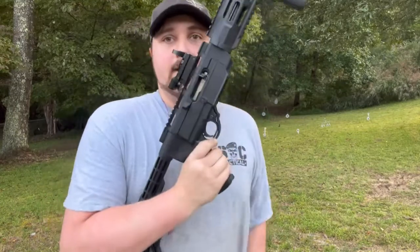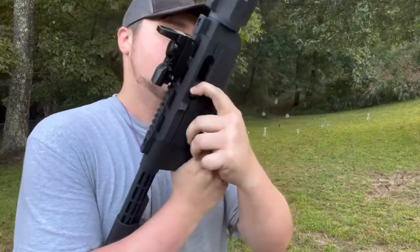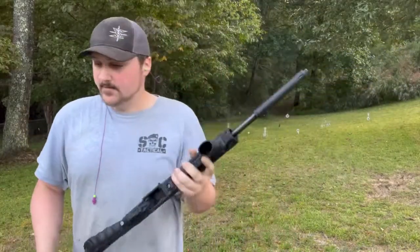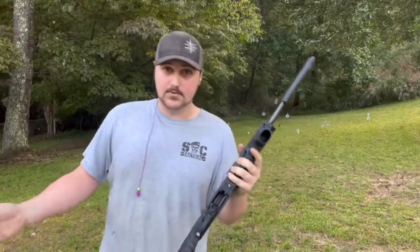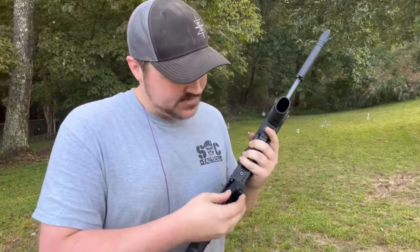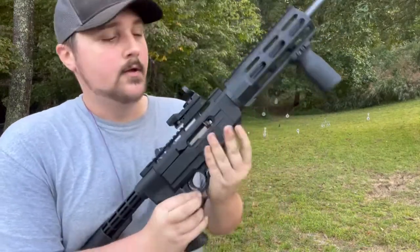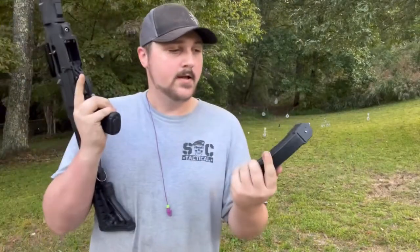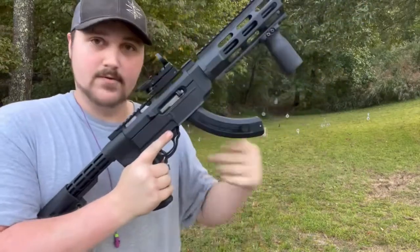This has the upgraded mag release and the upgraded bolt release. It comes with the regular magazines you put into a 10/22. You have the standard 10-round magazine, which is a nice flush fit.